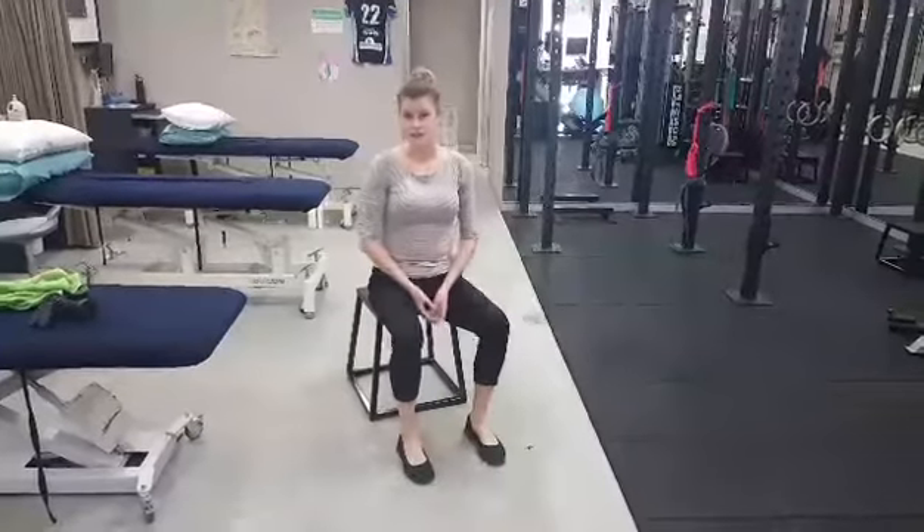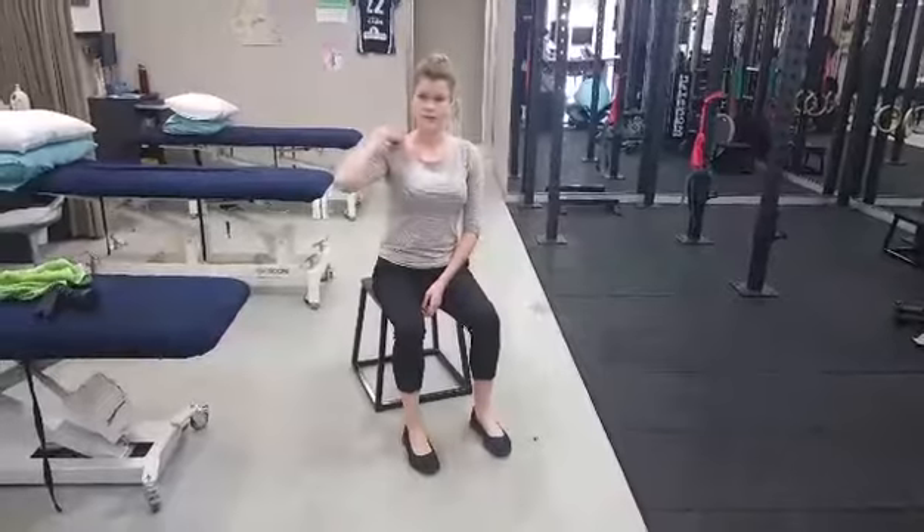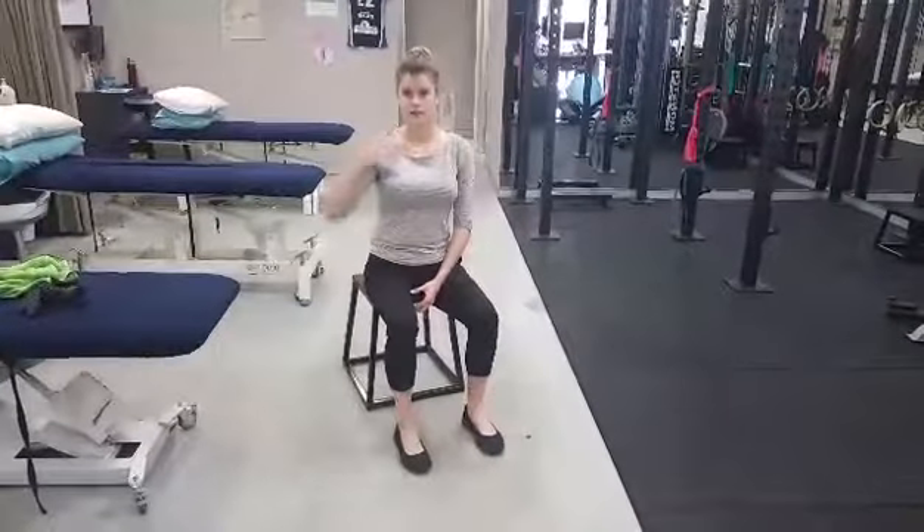This is one way to stretch your trapezius muscle — that big muscle that runs down from your neck into your upper shoulder along the top.